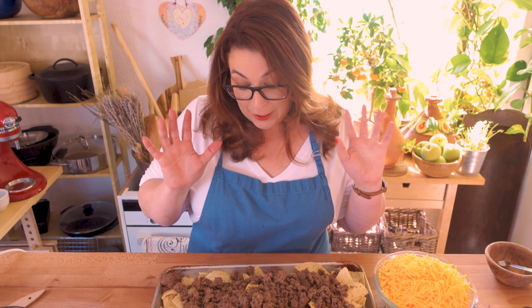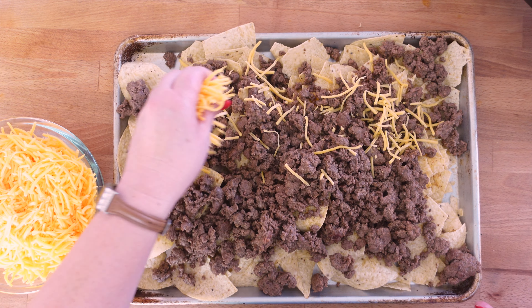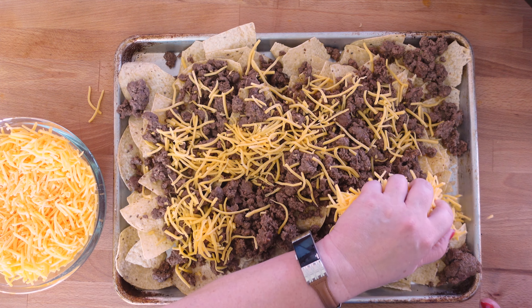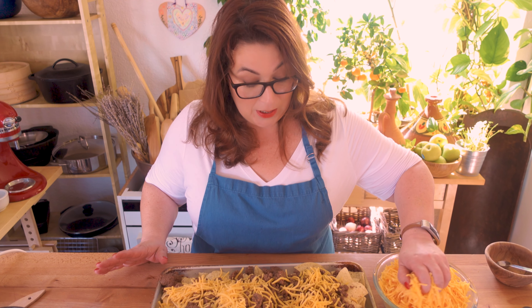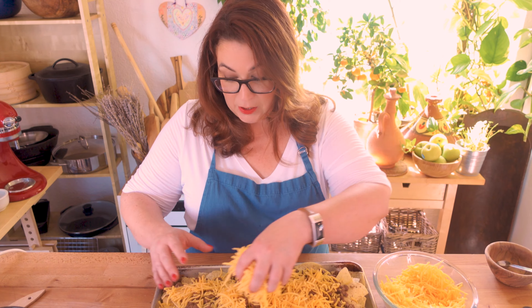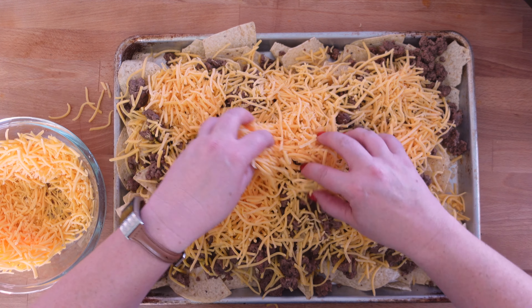I've got all my ground beef on my tortilla chips, and now I'm putting on a bunch of cheddar cheese. You can use a Colby Jack blend or a Mexican blend, but I just like a regular cheddar. I really pile it on there.